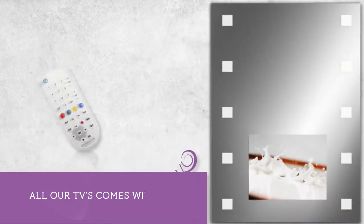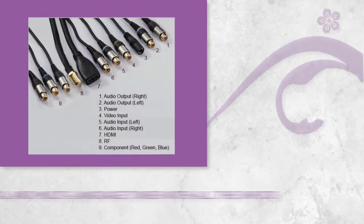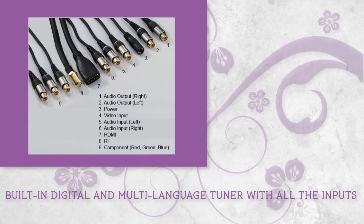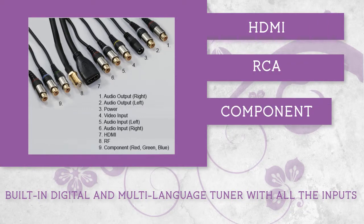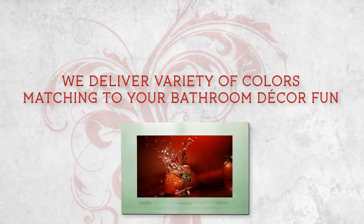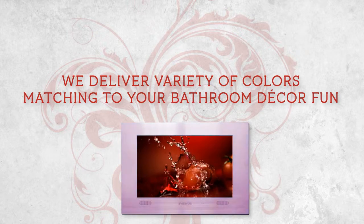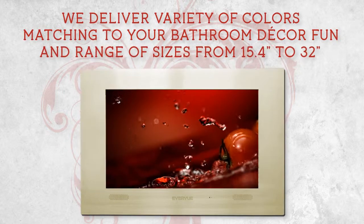All our TVs come with a waterproof WAVE remote control. Built-in digital and multi-language tuner with all the inputs you will need, such as HDMI, RCA, component, and RF cable. We deliver a variety of colors matching your bathroom decor, in a range of sizes from 15.4 inches to 32 inches.